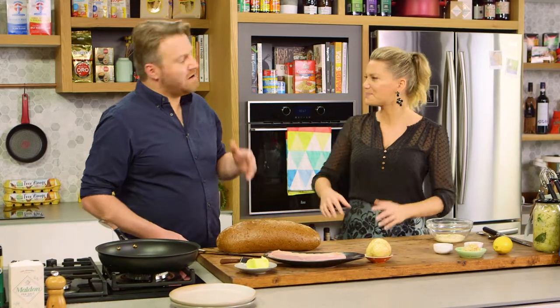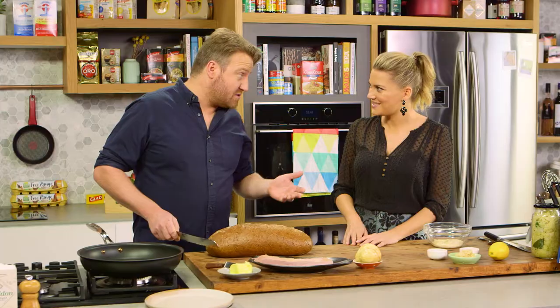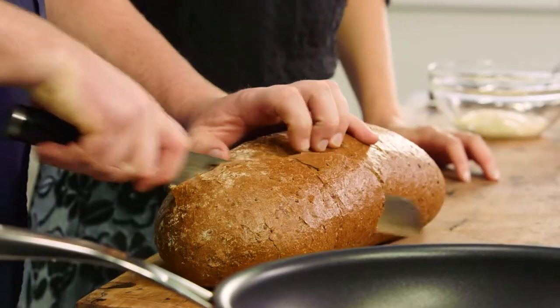But you don't have to use rye bread. No, you can use multigrain, you can use white bread if you want. Brioche is good to use as well, but rye bread is the classic. You can slice the rye bread.